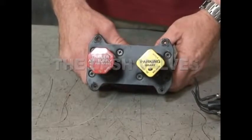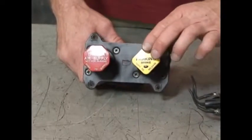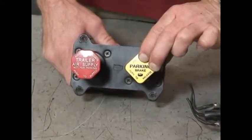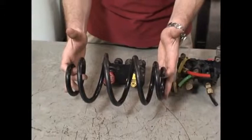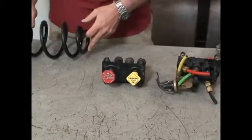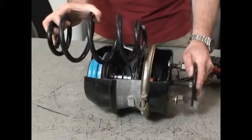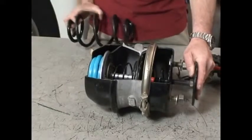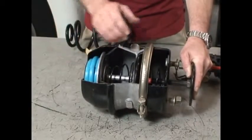The dash valves are used to release the parking brakes on the tractor by pushing in. It sends air through the valve to compress the parking brake spring, which is located in the back of the parking brake section of our maxi brake chamber. That air will be sent through the yellow dash valve and it will compress the spring in the back.